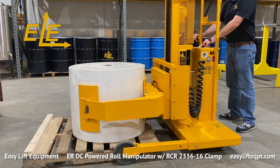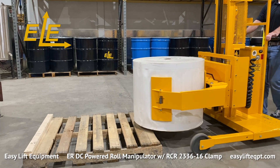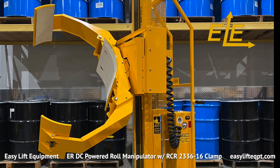The larger clamping pads are designed to distribute the clamping pressure on the roll to help reduce the potential for damage. 8 inch clamping pads are also available for the 2336 clamp. The clamping pads are comprised of SBR rubber to provide a durable yet secure non-marking surface to grip the rolls.